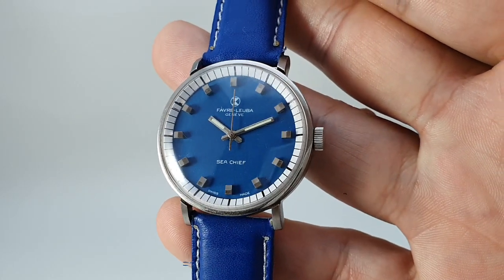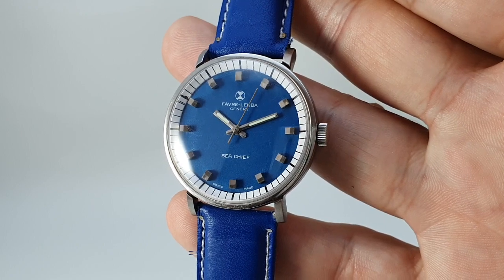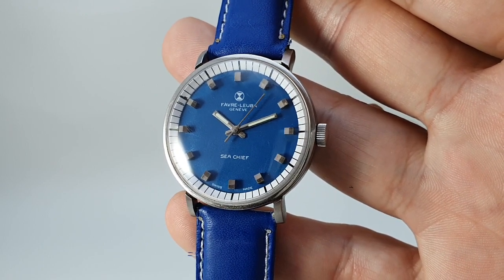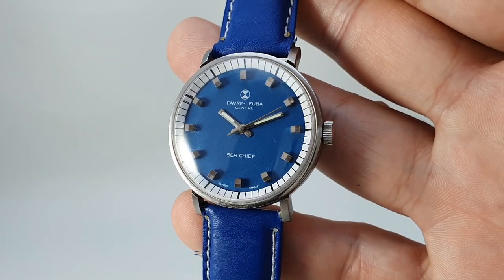There you go — an interesting Swiss watch from one of the very oldest Swiss watchmakers. Available now at berthierwatches.com with a link in the comments below. Thanks for watching.